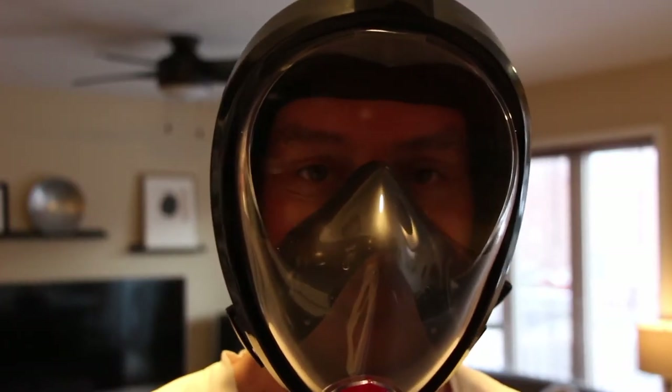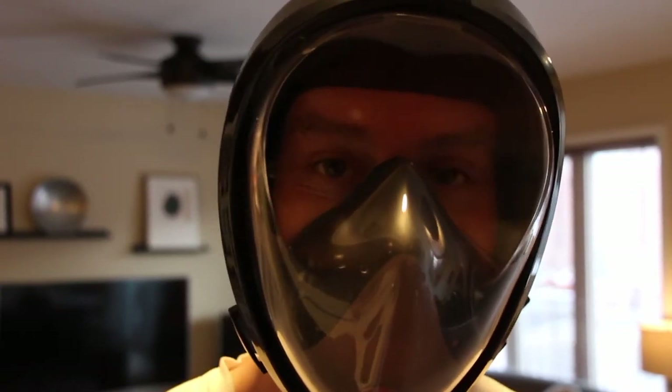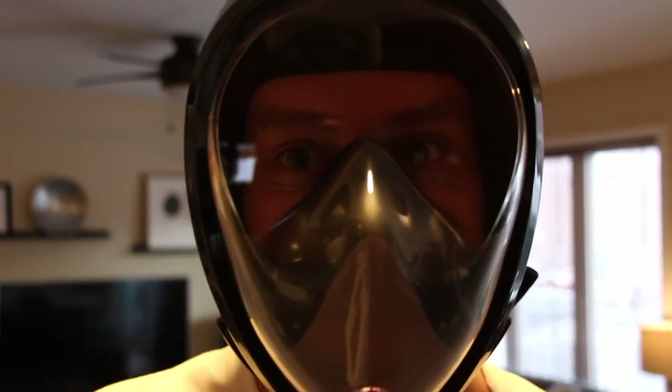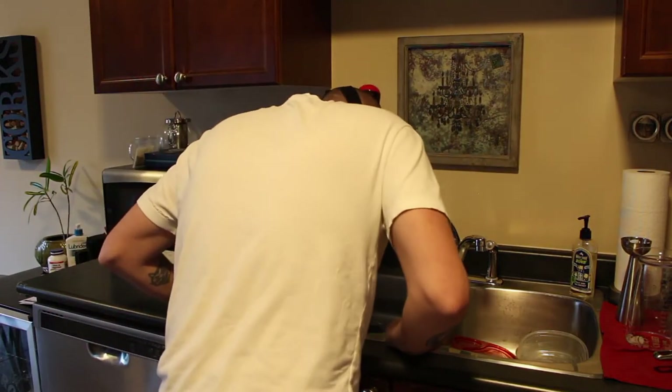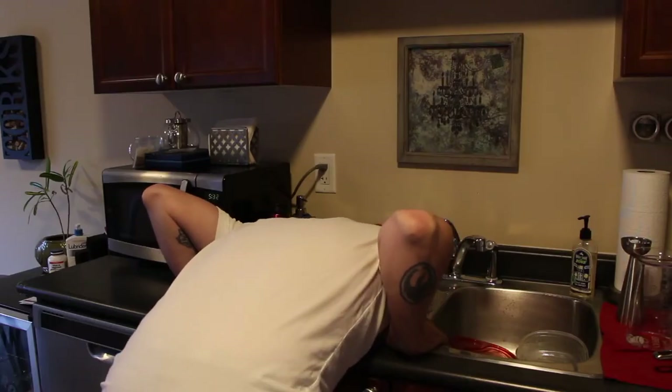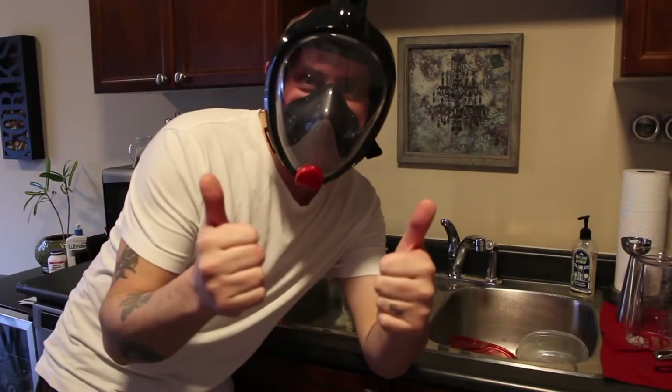I don't have any lakes or oceans around here to go snorkeling, so I'm just gonna put my face in the sink and see if it works. It works! It works! Thumbs up. I like that.